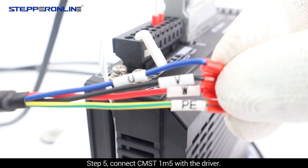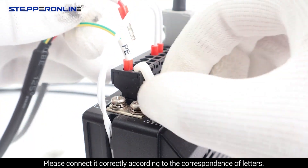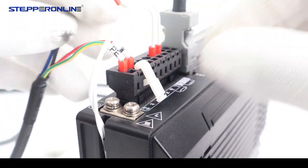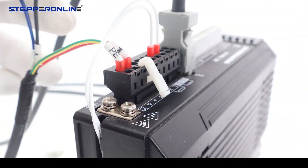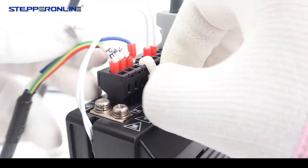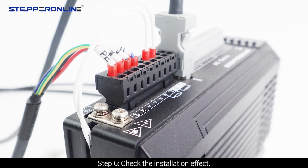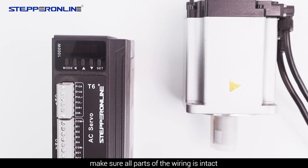Step 5: Connect CMST1-M5 with the driver. Please connect it correctly according to the correspondence of letters. Step 6: Check the installation effect. Make sure all parts of the wiring are intact. Turn on the power — the drive T6-1000 display will appear like this.